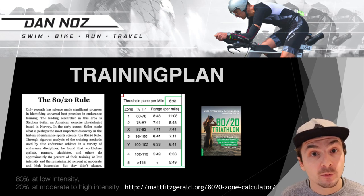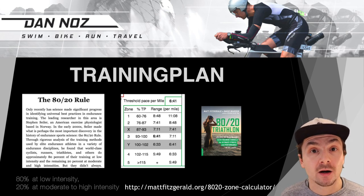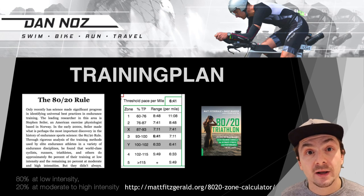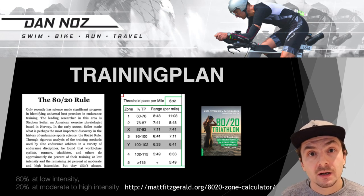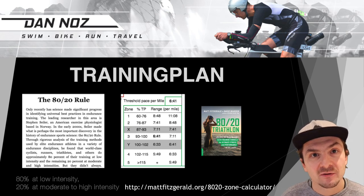You can read all about the benefits in the book by Matt and David, linked below. If you want to figure out your own zones — I've got an example here for my run pace — check out the pace calculator online where you type in your run, swim, and bike performances and get the zones output. There are zones X and Y that you should avoid because you don't get enough value from them. Zone 1 and 2 are low intensity and the others are medium to high intensity.